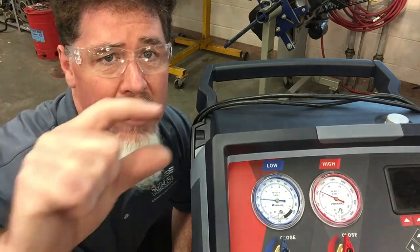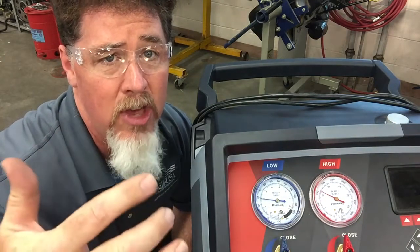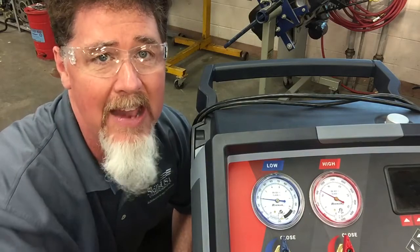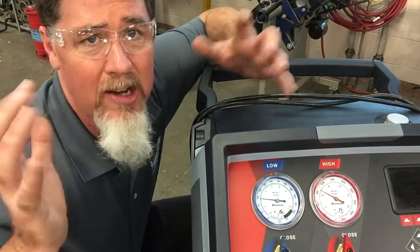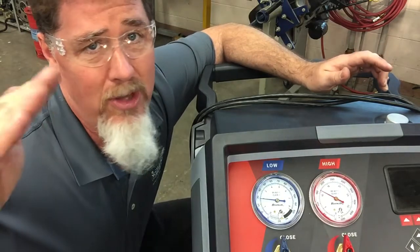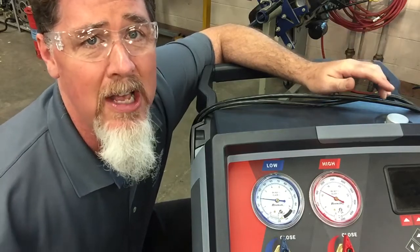What happens is that as the TXV closes down and you have a restriction, the compressor pulls all the refrigerant out of the low side. It goes into a vacuum. There's so much volume on the high side that it doesn't start compressing that refrigerant on the high side. So the refrigerant starts dropping down because the compressor just runs out of refrigerant.